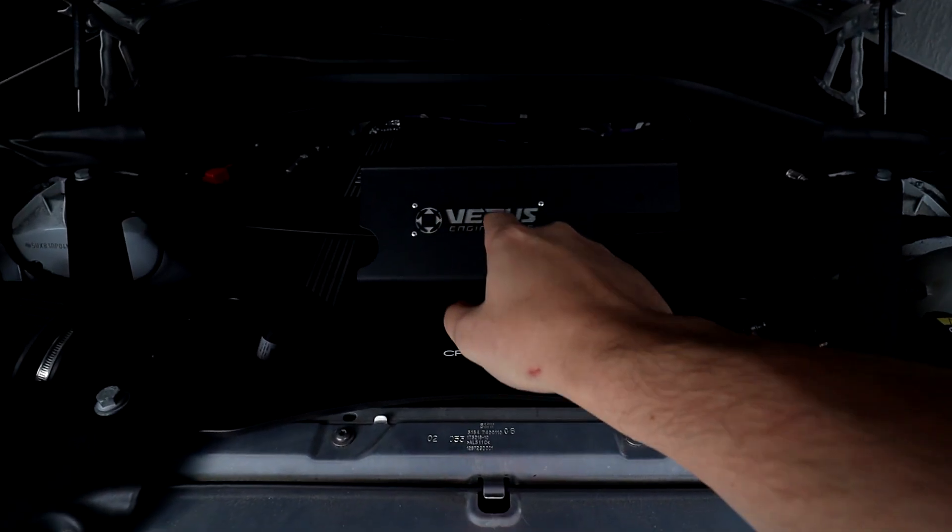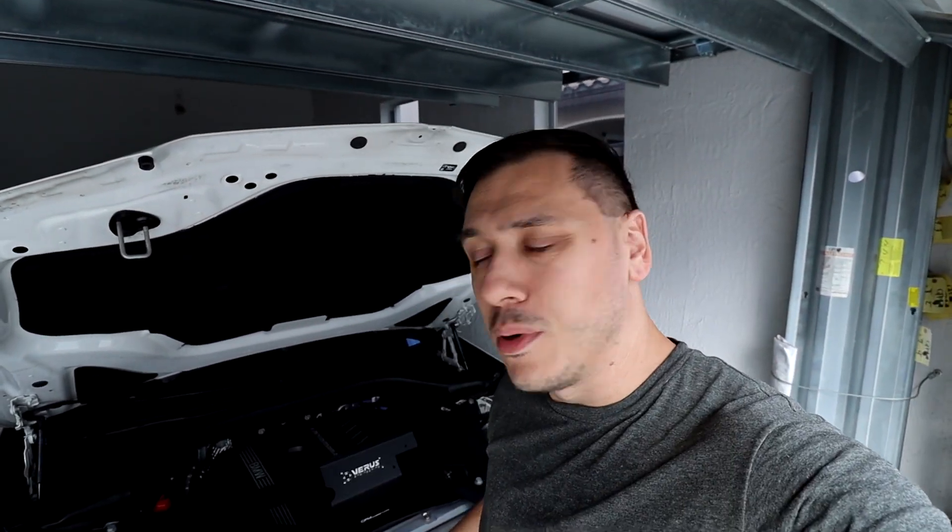Hey guys, welcome live at P&K Cars. Another video from my garage as always. I decided to purchase the Varex Engineering turbo heat shield — it's not really a turbo blanket, it's a heat shield — and I decided to purchase it because they make it for the Supra.